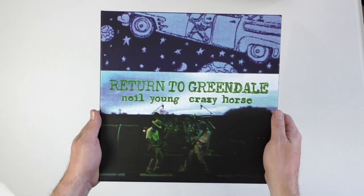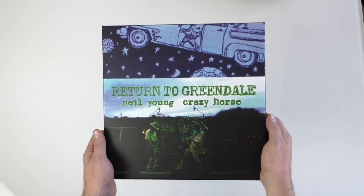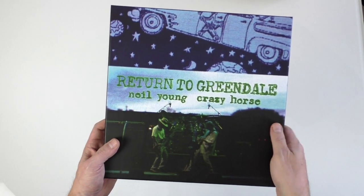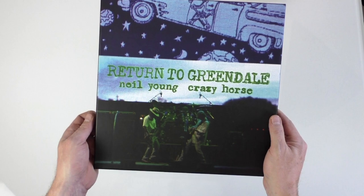Return to Greendale is basically a live album. It's Neil Young and his band Crazy Horse on tour in 2003 to promote the album, and he was joined on stage with actors and players acting out the story of the Greendale album.